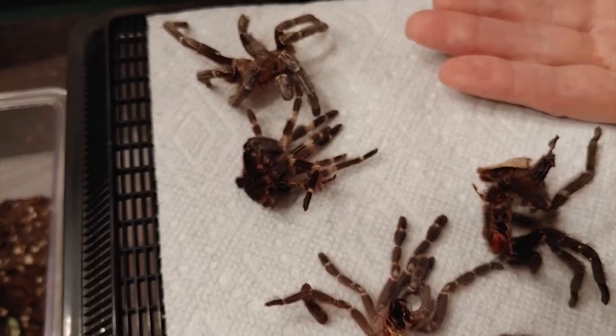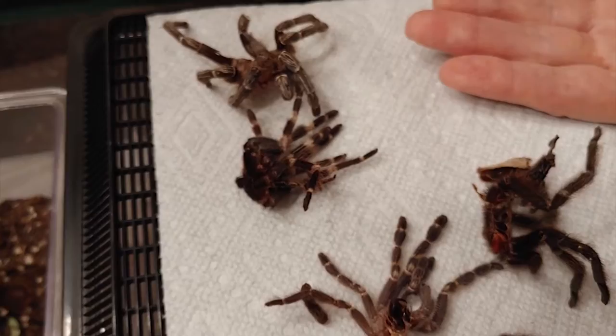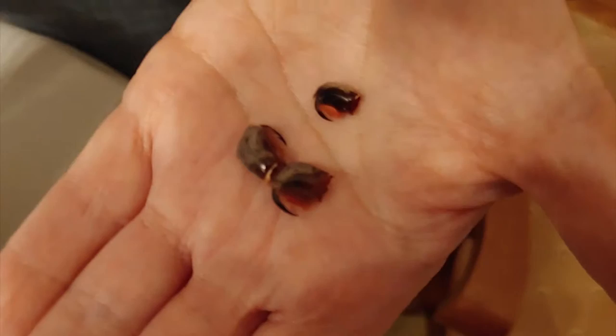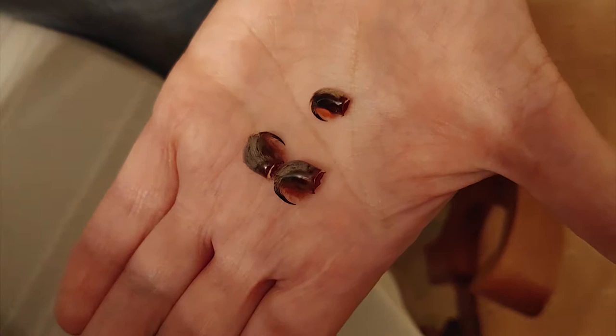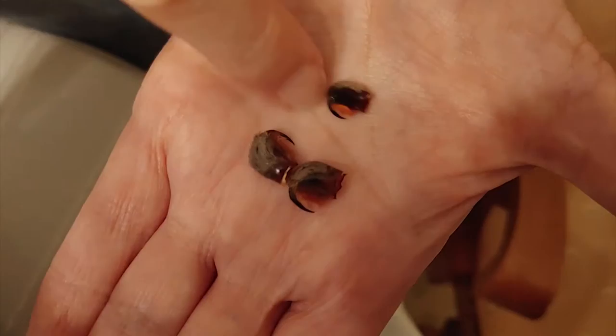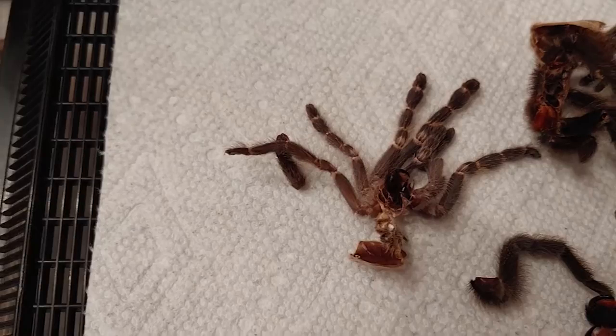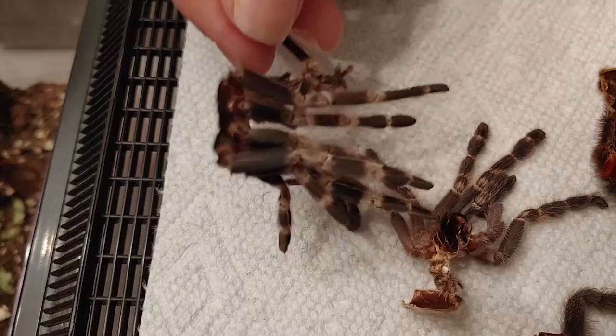Every part of the tarantula's exterior does molt, including the fangs. Here you can see some tarantula fangs. The only time I recommend that you touch a tarantula fang is when it's already been molted. You can see these molts are various colors, like the Brazilian black and white — this molt has those beautiful colors from our tarantula.